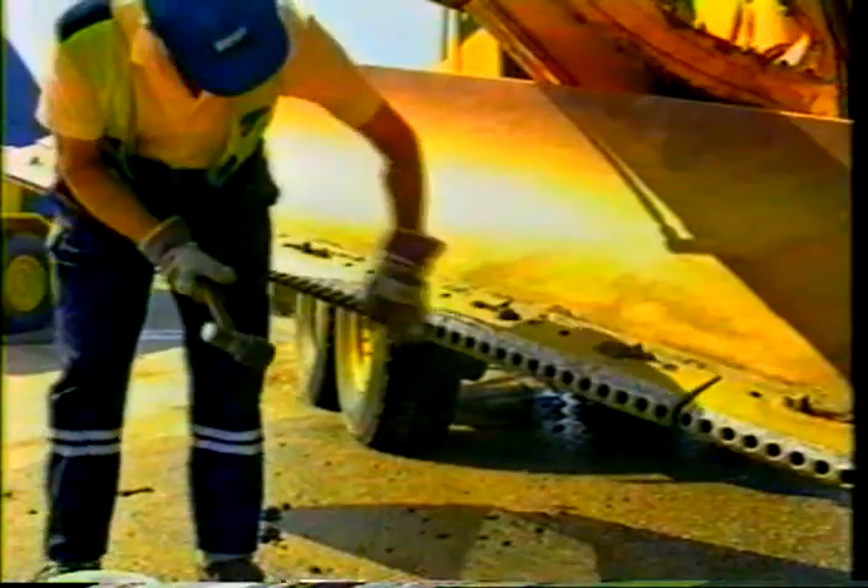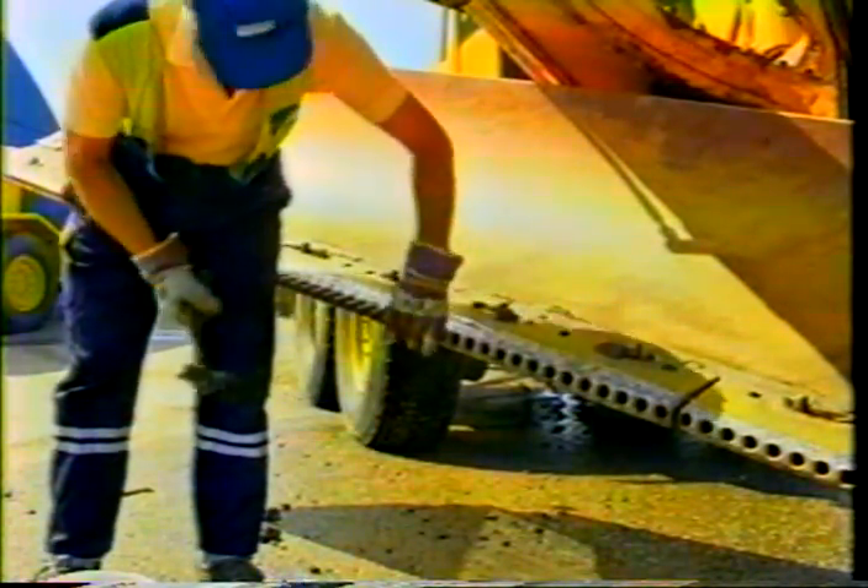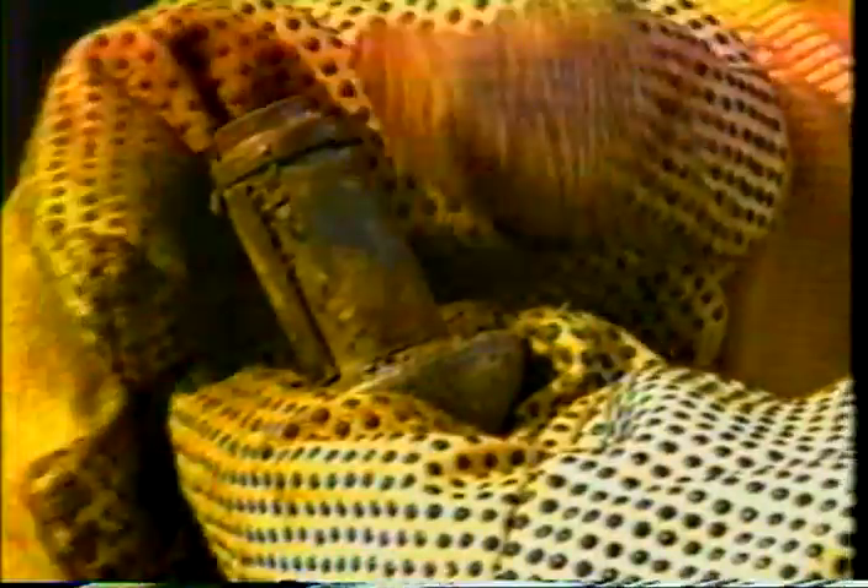Either 96 or 104 teeth are needed depending on the blade length. The tooth shank has a retaining ring which enables the tooth to rotate during operation. In this way, the teeth wear out evenly and their service life is maximized.